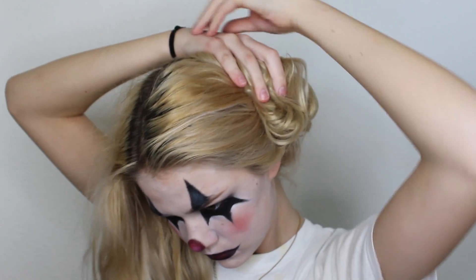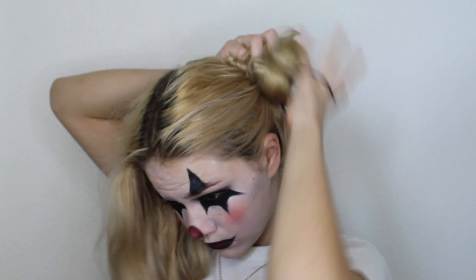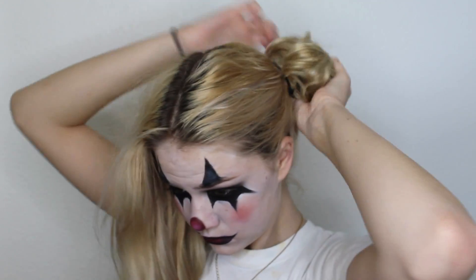For my hair I just decided to show you guys this — I teased a little bit with a comb, then separated it into two sides and added little buns. They're kind of on the middle side of my head, a bit messy and weird, which I thought looked good with the clown look. Thank you guys so much for watching and I will see you in my next video!